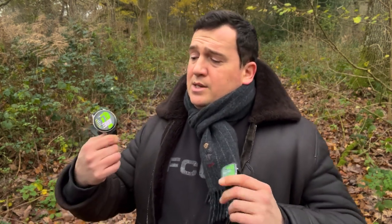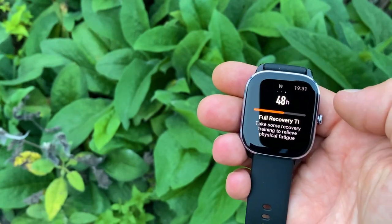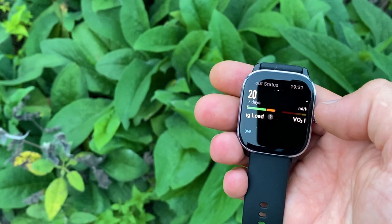On battery life: with heavy usage, the manufacturer claims 7 days for the GTR4 and 8 days for the GTS4 Mini; typical usage is 15 days for the GTS4 Mini and 12 days for the GTR4. In real-life testing with daily use, gym sessions, sleep tracking, and around 5-6 GPS hours per week, the GTR4 lasts about 5 days while the GTS4 Mini lasts around 10 days — double the battery life.